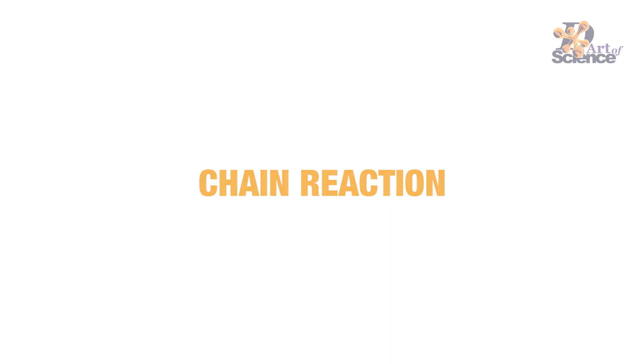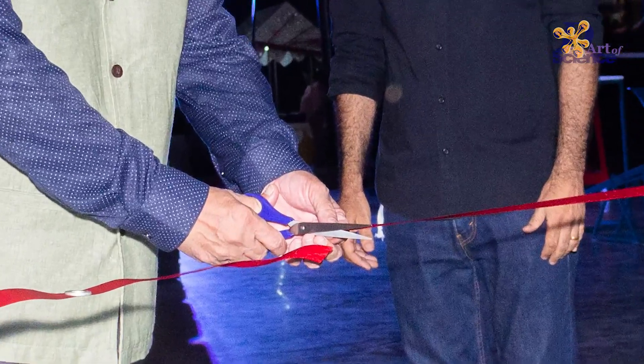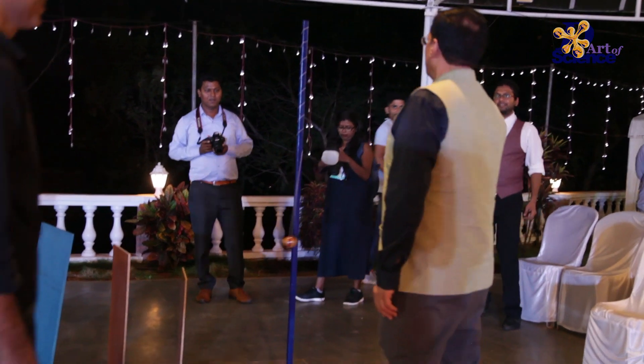Recently we organized an event called Make in Goa, and there we made a very unique thing — when the chief guest cut the ribbon, it set off a chain reaction that led to the unfurling of the main logo. This video is not a science video, but just to show you the chain reaction, because it's a lot of fun and in fact a lot of hard work. Here's the main video of the chief guest cutting the ribbon and the chain reaction starting off, and after that we'll show you one clip of the trials as well.